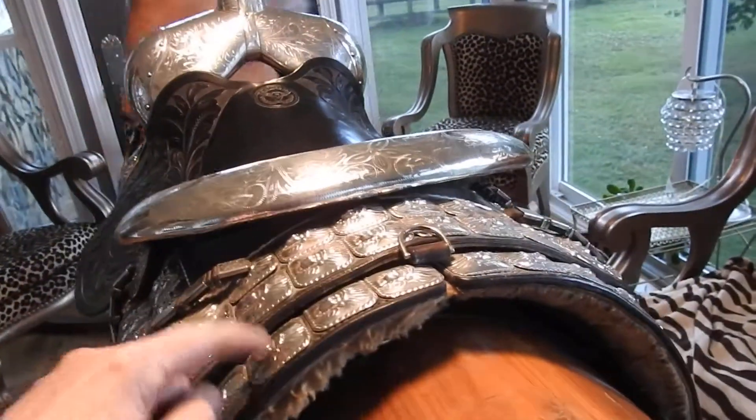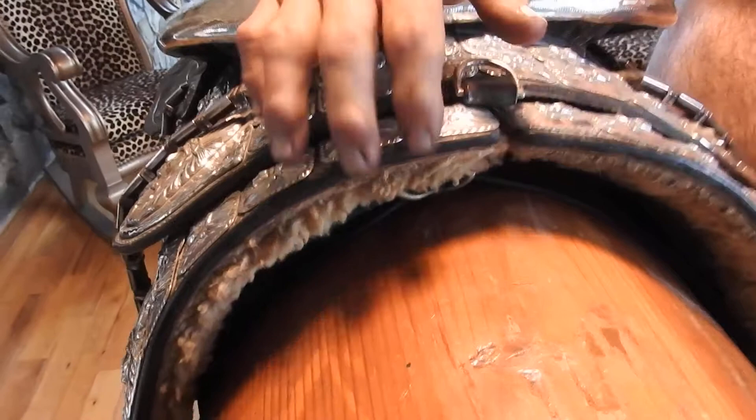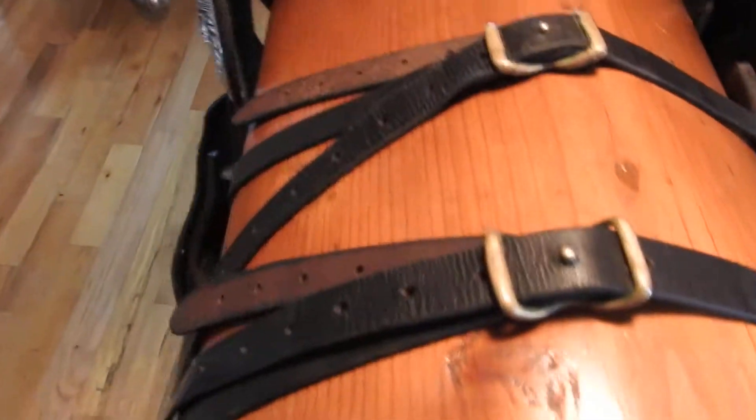Okay, come here and lift up the saddle back here so we can see the top of the leathers of the seripades. Lift this up, just lift it up. And then I can get underneath the saddle too.